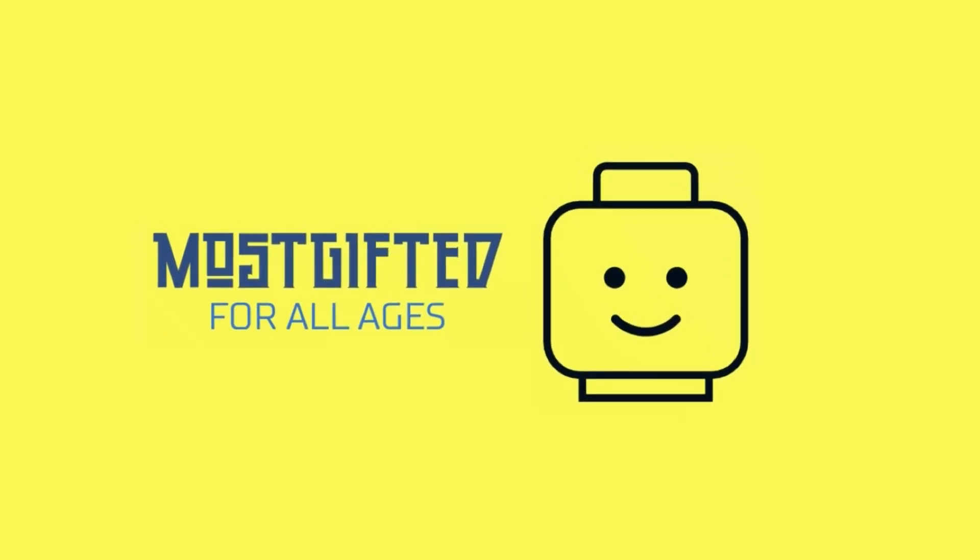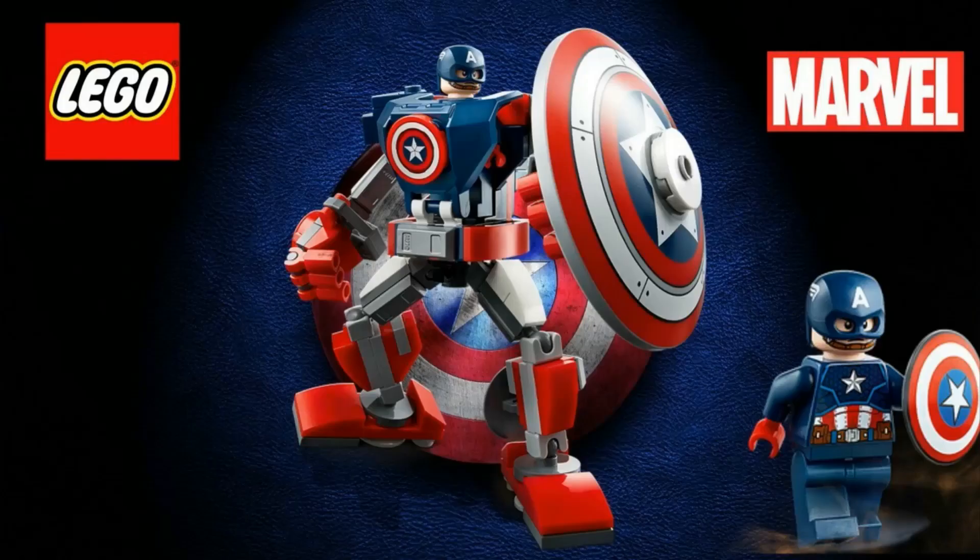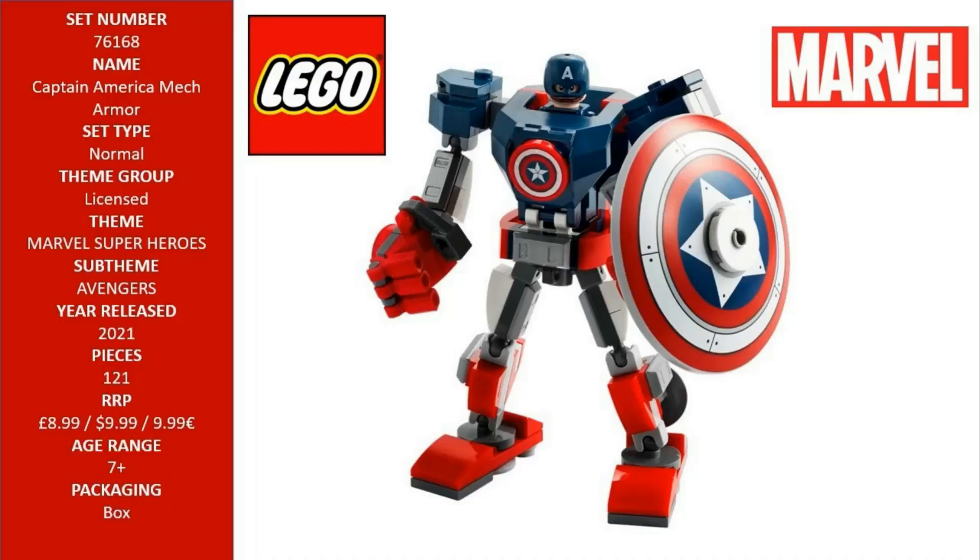Hello LEGO fans and welcome to your channel Most Gifted. This is LEGO 76168 Marvel Avengers Captain America Mech Armor.